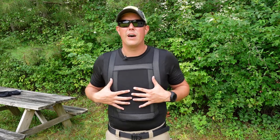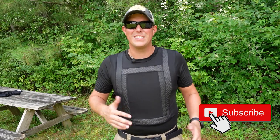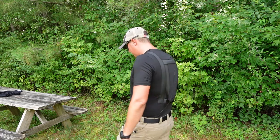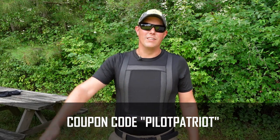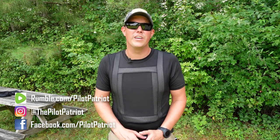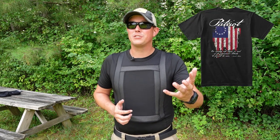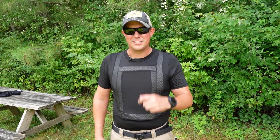That is it for the Everyday Armor 2.0 T-Shirt from Premier Body Armor. Let me know what you guys think in the comment section below. From our testing it did everything it's supposed to do, and it does it in a very sleek, thin, lightweight, concealable, and comfortable everyday-wear t-shirt. If you're interested in getting one for yourself, I'll have a link in the description below along with a coupon code for a discount. You can also join our Patreon for exclusive content, we have a new Facebook page, all our content is posted on Rumble, and if you're looking for cool t-shirts that are not bulletproof, check out pilotpatriotapparel.com. Thanks for watching — please like, share, and subscribe, and stay safe out there.